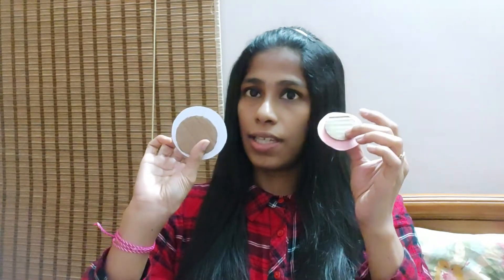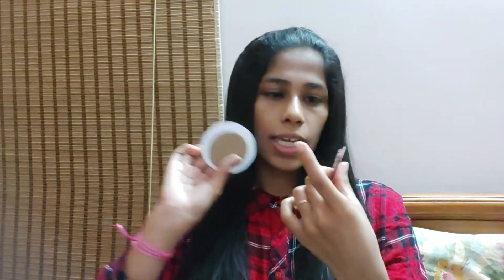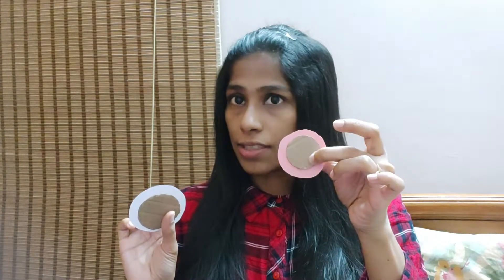Now what I'll show you is we'll take both of them — stick the white paper circle to the larger cardboard circle, and stick the pink one to the smaller cardboard circle. Remember to keep it in the center so there is proper space on the sides.